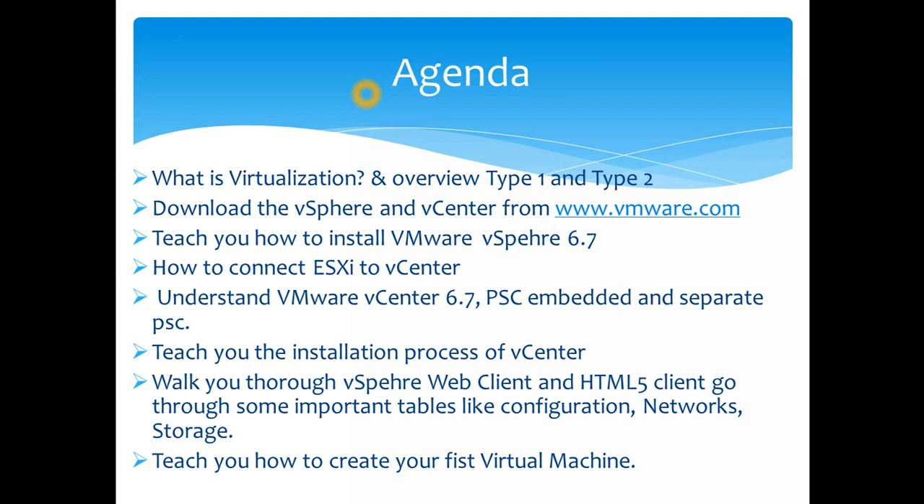If you ever find yourself stuck in any setup, you don't need to pause and replay the video — you can go to my blog at IbrahimQureshi.com for step-by-step screenshots. After installing ESX, we'll jump into how to connect ESX to vCenter, and then go through features of vCenter 6.7 — including what PSC is, what an embedded setup is versus a separate PSC setup — followed by the vCenter installation itself.